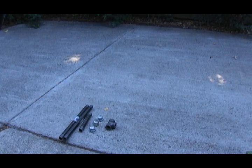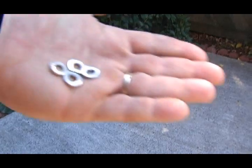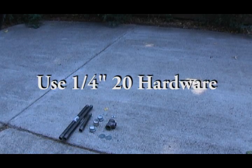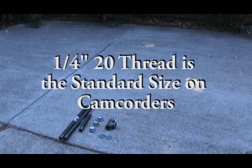We are also going to need some 1/4-inch hardware, including two flat washers, two nuts, four lock washers, a wing nut, and two 2-inch screws. Now, it's very important that all the hardware is 1/4-inch 20, because that is the universal thread size on most camcorders on the market today.